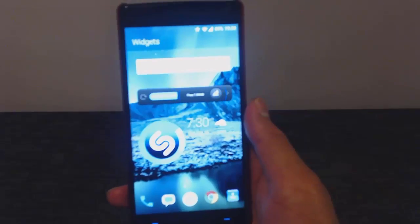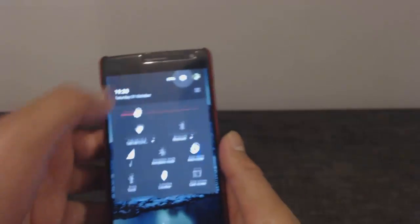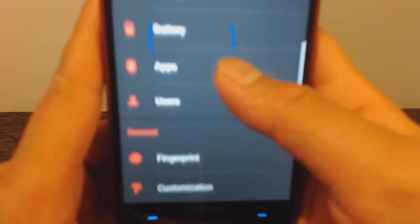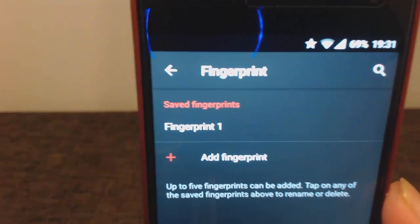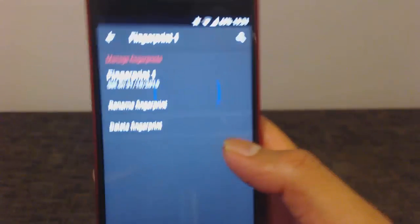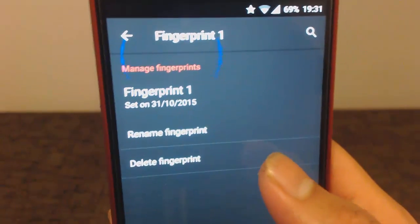First of all, go to Settings on your phone, then scroll down and under Personal there should be an option that says Fingerprint. Click on that and type in your PIN, password, or pattern. If you have any saved fingerprints make sure you delete them first — just click on it and click 'Delete Fingerprint'.